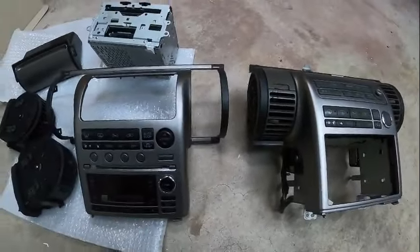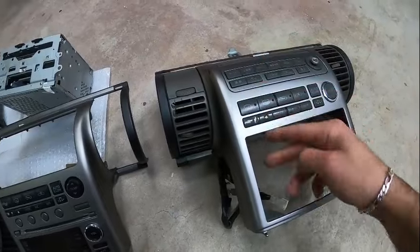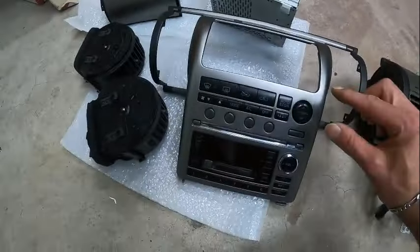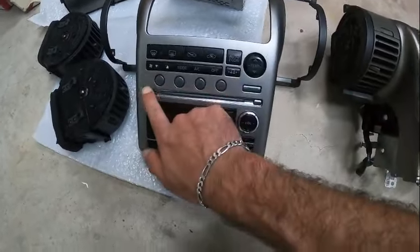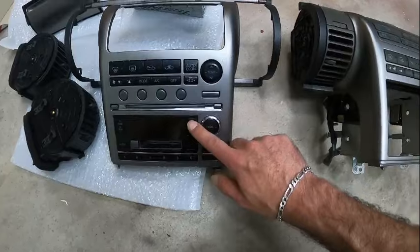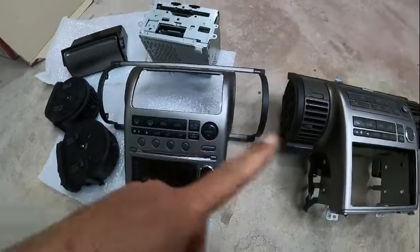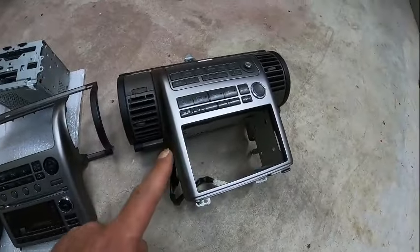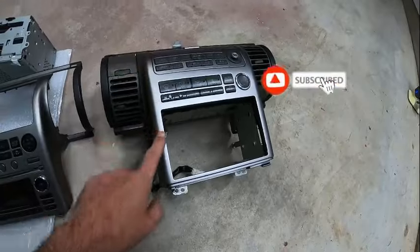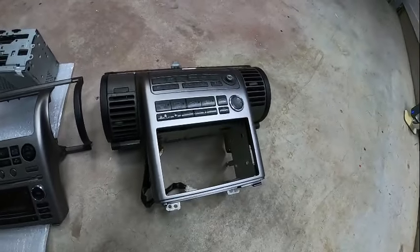Now you can compare both. If you haven't spotted the difference yet — look under here: nothing, emptiness. Look over here — exactly the same emptiness. So this fascia and this one are not the same. I can use this one instead of that one, but I genuinely like the other one more — the color, the design, everything, even the wording on it.